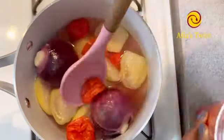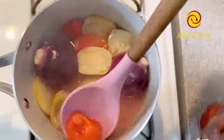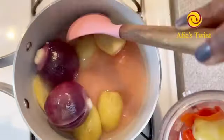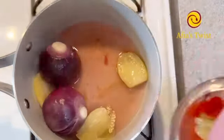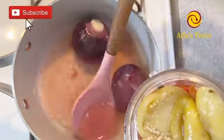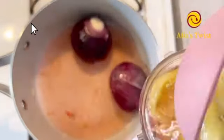Checking on our vegetables — they're all cooked. We're going to blend our tomatoes, vegetables, garden eggs, and habanero chilis together, then strain them back into the soup to get rid of the chaff. I'll be blending my vegetables with the same water that we used to cook them.